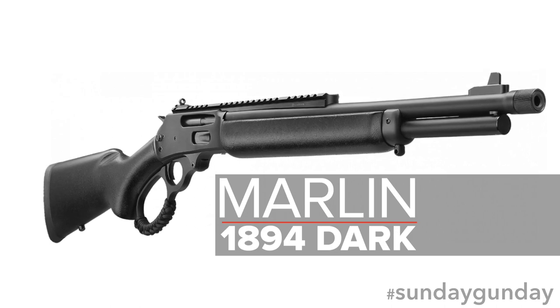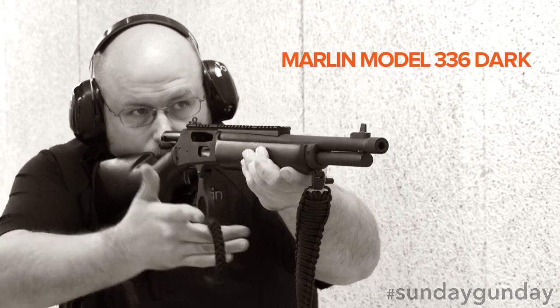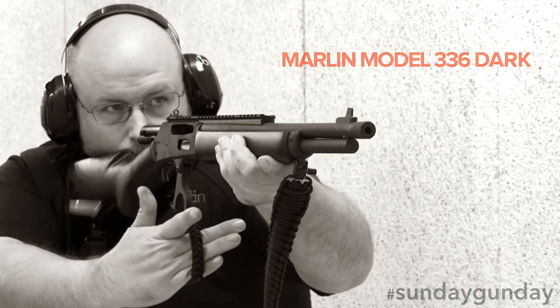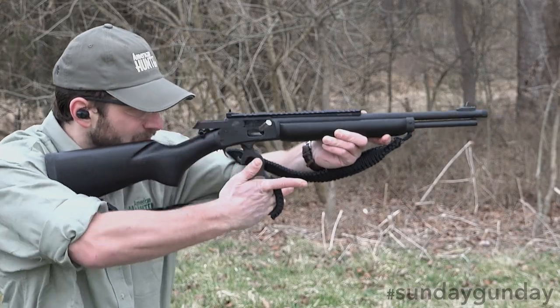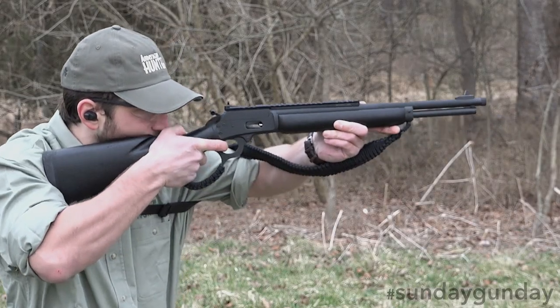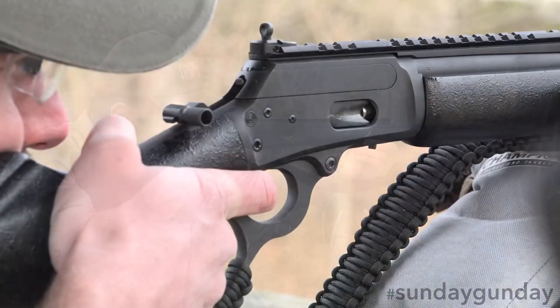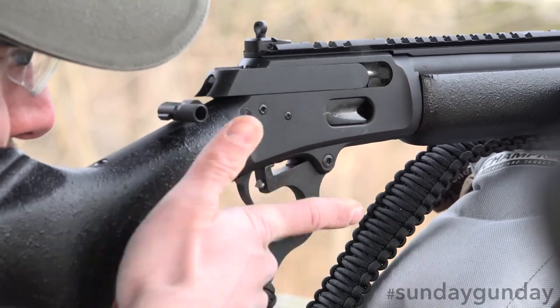A close cousin to the 336 Dark, chambered in 30-30 Winchester, and the 1895 Dark, which loads the stout 45-70 Government, the 38 Special / 357 Magnum based 1894 Dark packs a slightly lighter punch. Lighter, of course, does not make it any less effective on appropriately sized game, given proper distances.